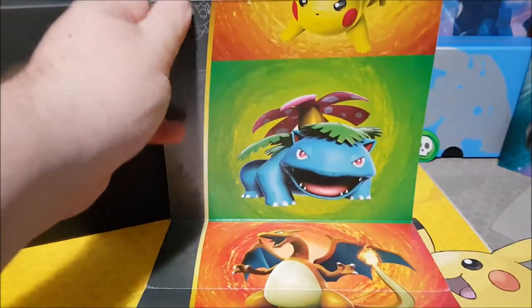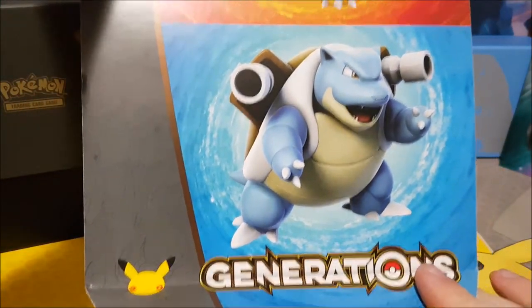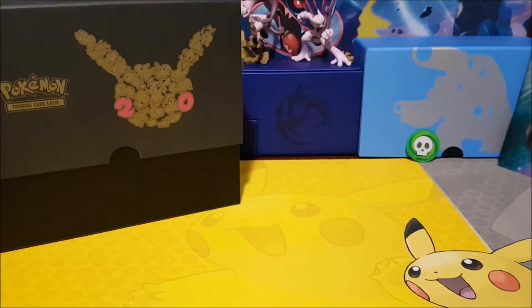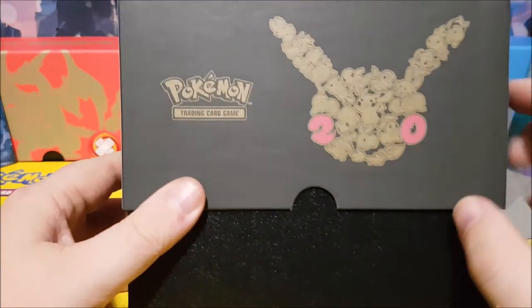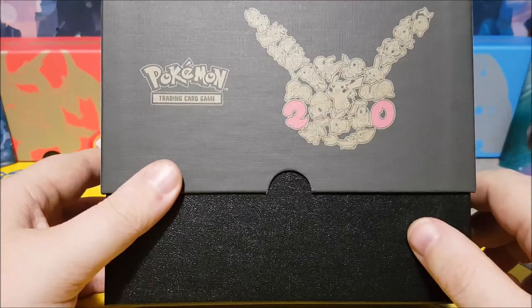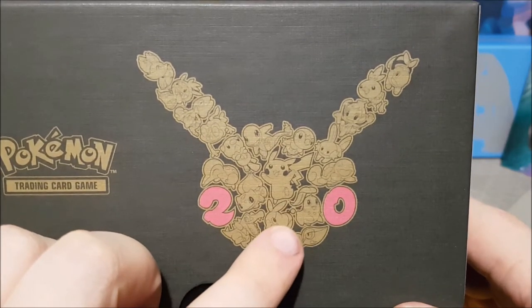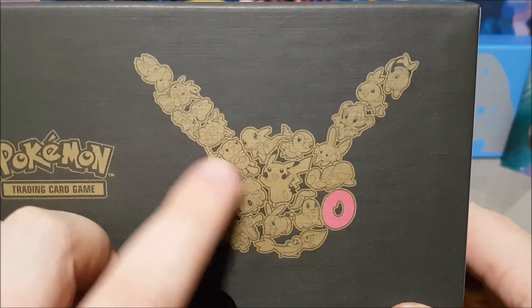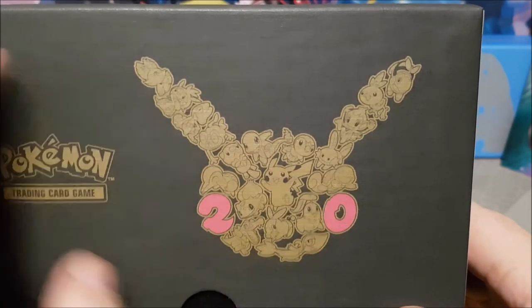Oh, it's upside down — let's get it going the right way. We've got a Pikachu! We got Venusaur, Charizard, and Blastoise for the Generations box art — how sweet is that! Hi Pikachu, Madison's going to be happy to see you. It's got all the different characters: Bulbasaur, Pikachu, Charmander — and there's Squirtle. Squirtle is probably my all-time favorite, though it's hard to pick just one.